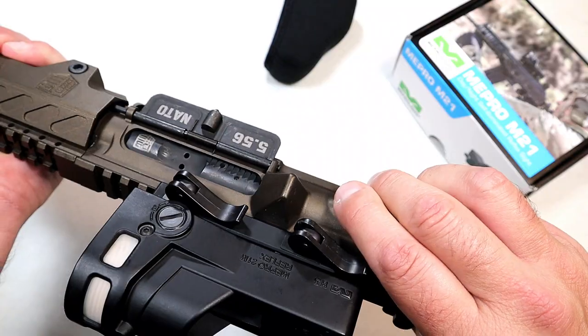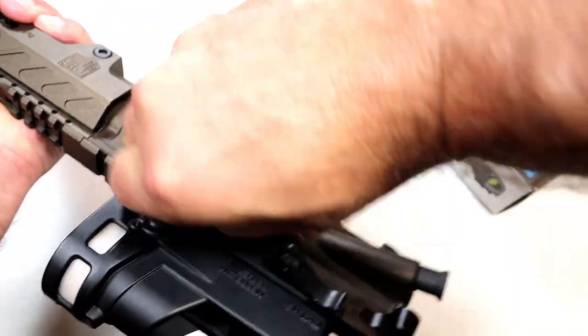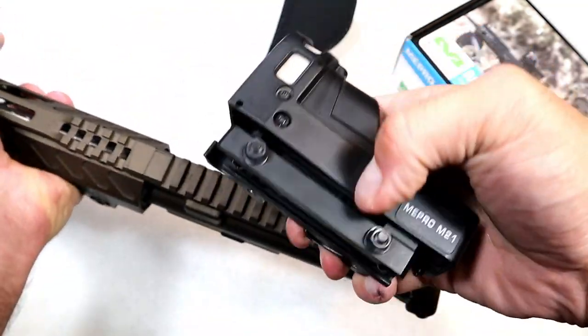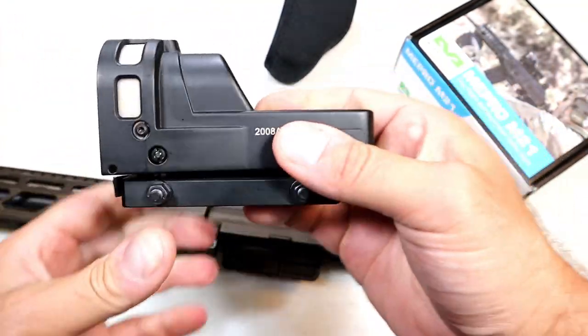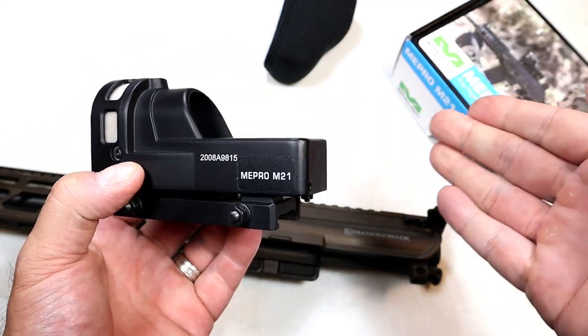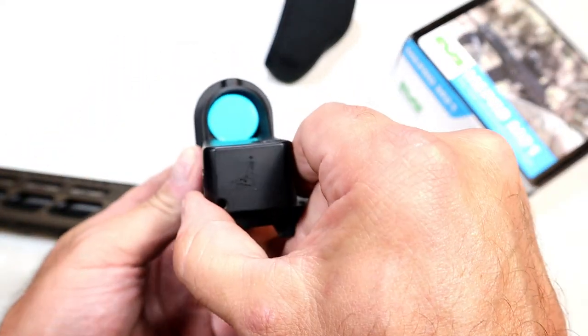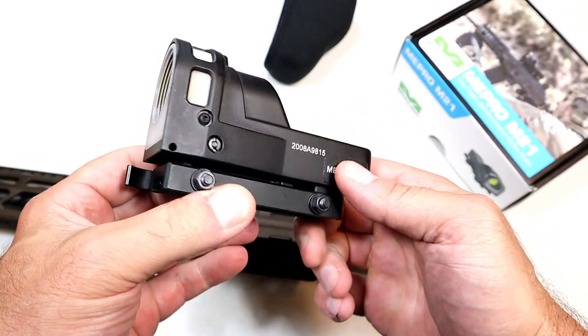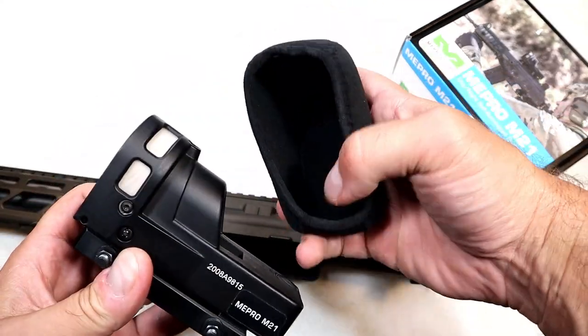It has quick detach levers — just move these over and off comes the optic, installs just as easy. It sighted in at approximately 12 shots, which I thought was pretty cool.